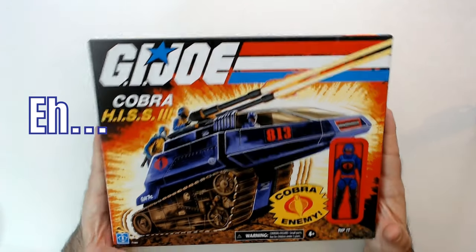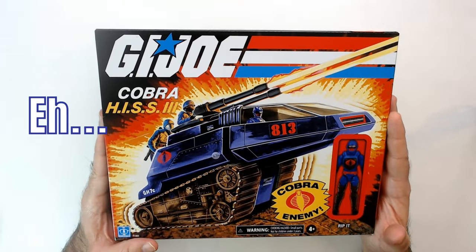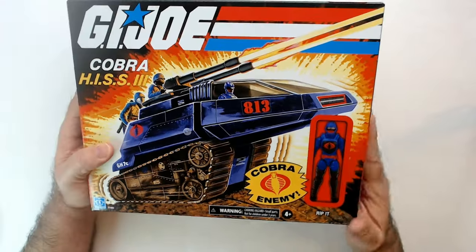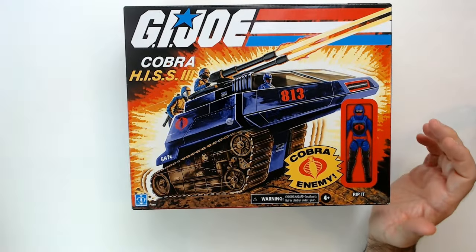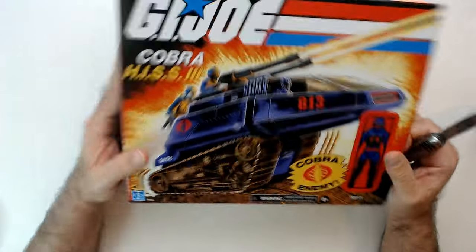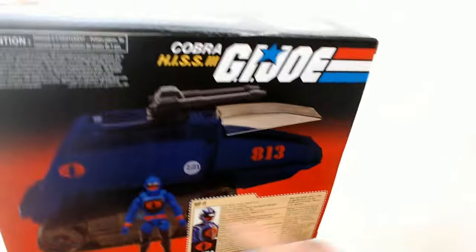Welcome back Triple R. GI Joe Cobra HISS 3 — that's why it says HISS, because you have three people there. It's new as a HISS tank so it comes with a driver. Found this at Ollies for thirteen dollars. I don't have a HISS tank so I was like, well let me grab it. I did have the HISS tank as a kid. This was a pretty cool looking tank. We're going to open it up now.